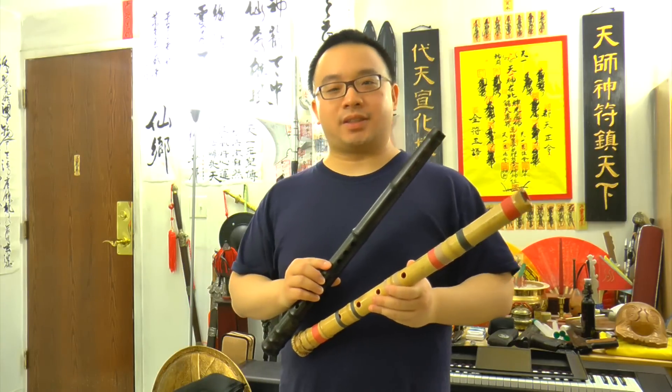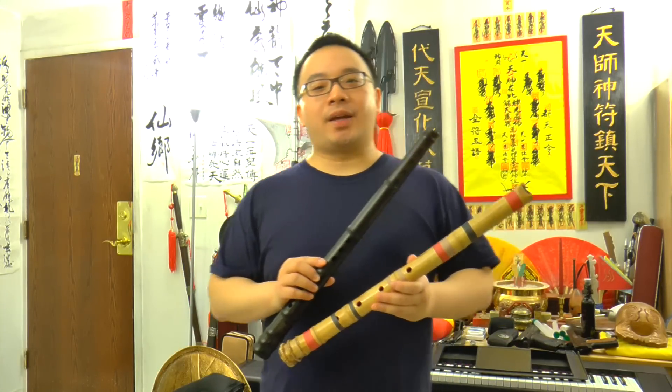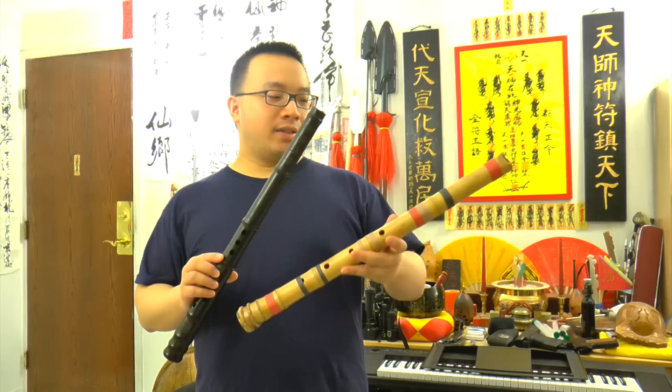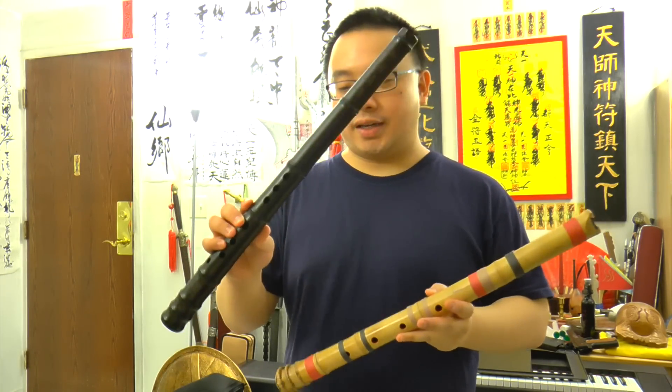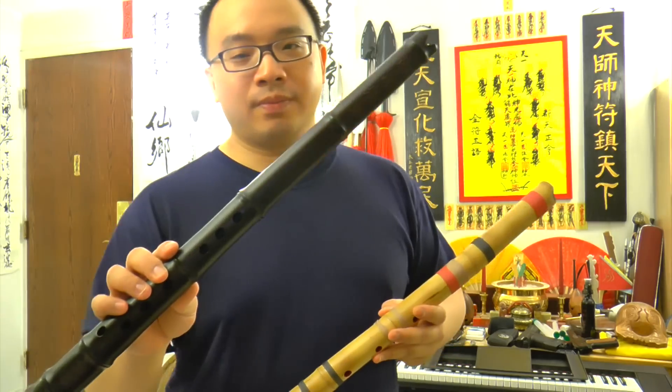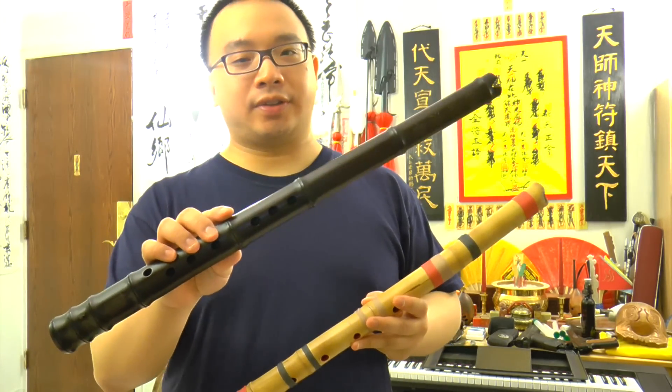Hello from Chinnature.com, this is Mark Jozi. Today I would like to do this video to compare the Japanese flute, the Shakuhachi, with the Chinese flute. This is the Siu, and it's a Southern style Siu.